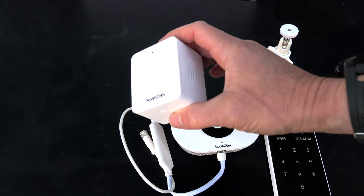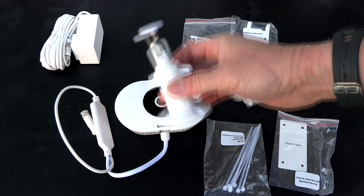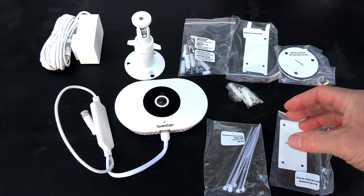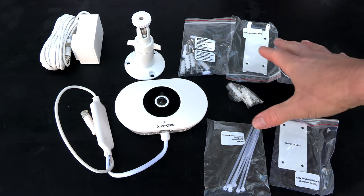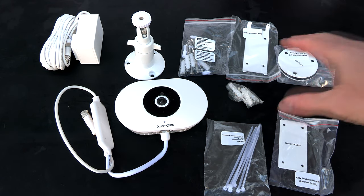You also have this audible alarm that you plug into an outlet. Also included is a mount for the camera — since you're mounting it about four or five feet off the ground, various mounts are included so you can mount the camera just about anywhere.